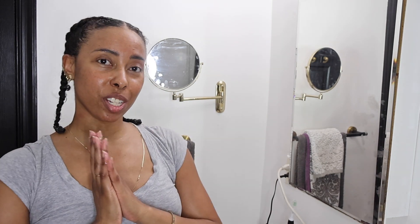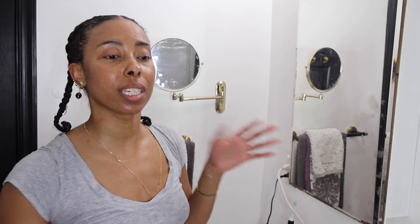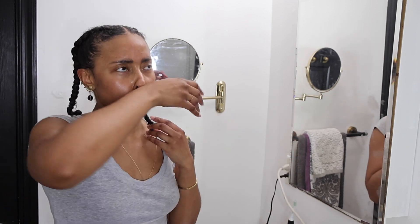So, 12 and a half inches — I'm past bra strap length, moving on toward mid-back length which is 13 inches. My hair grows about half an inch a month, so I should hit that next month. I'll see you guys then — bye!